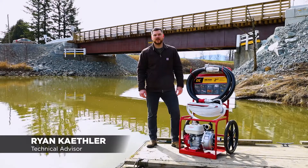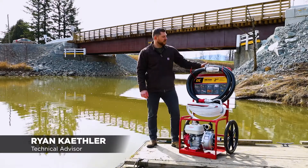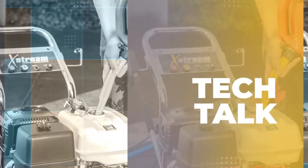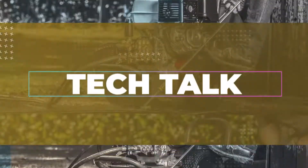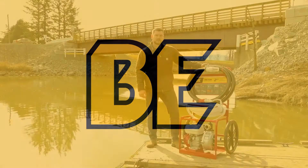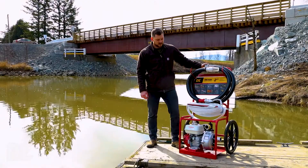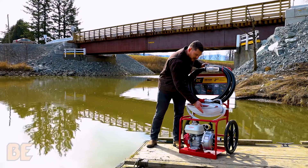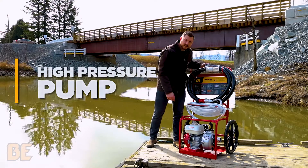Welcome to BE Tech Talks. I'm Ryan, and today we're going to be looking at our portable high-pressure pump. This particular unit is driven by a Honda GX200 engine, driving a powerful high-pressure pump designed for optimal pressure.